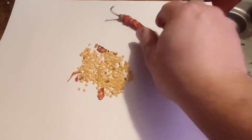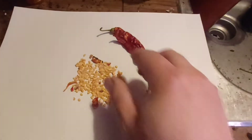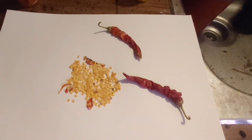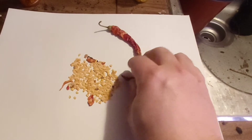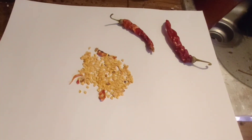Here are a couple from last year's harvest, dried out, to give you an idea of size — fairly spicy, nice little compact plants. But we're going to go ahead and get these seeds started.